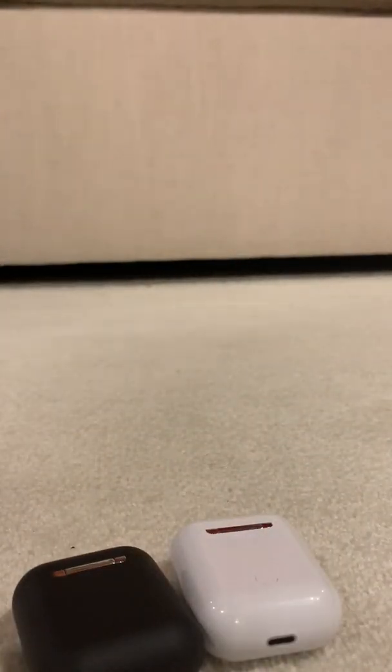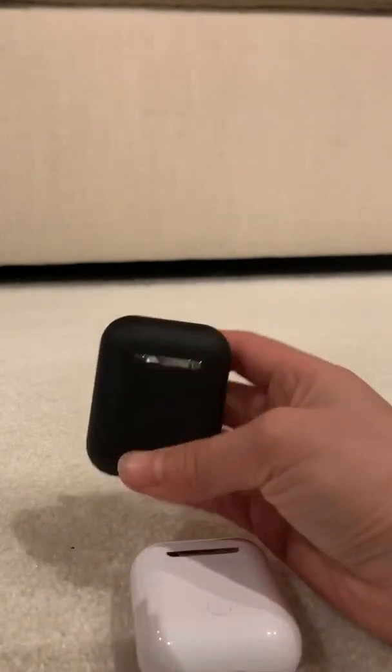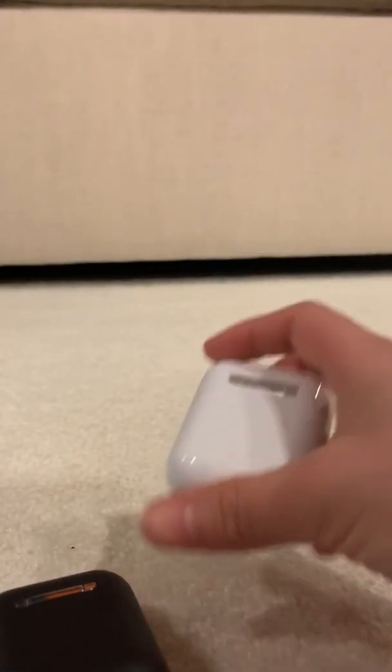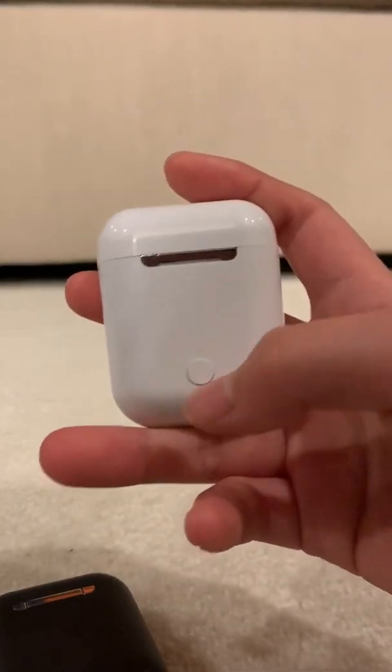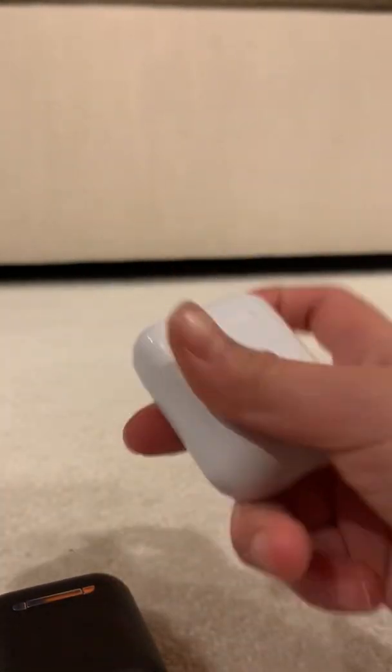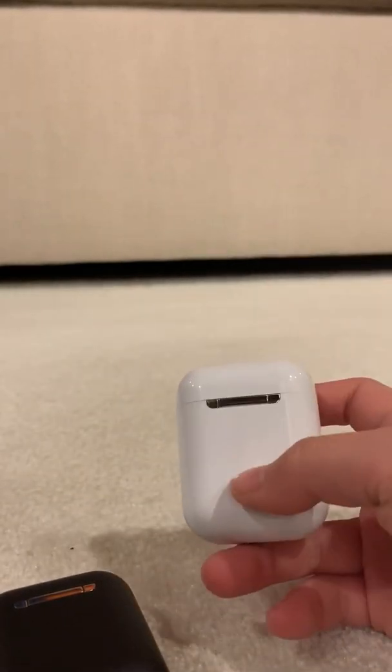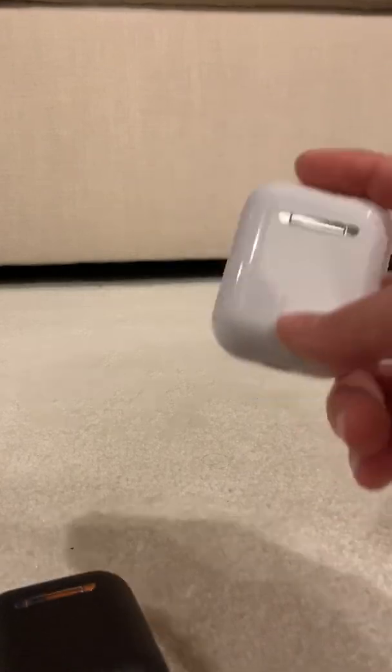If you go to the back, that's where things start to change. The back of the Inpods looks like this, and the back of the i12s looks like this. There's a little button, and that's how to charge it. On the normal AirPods there is a button but it has a light inside — this one does not.